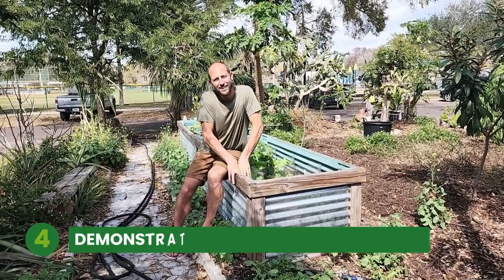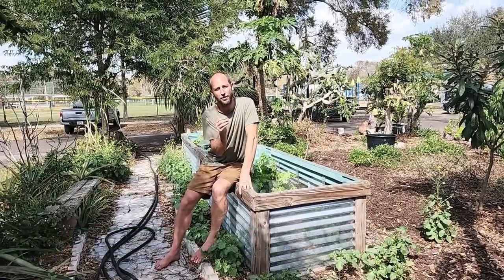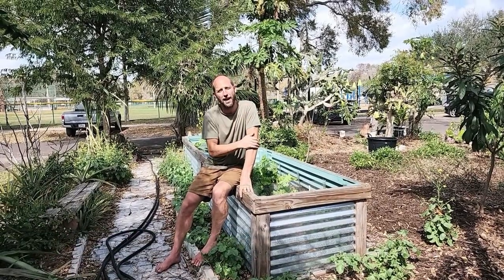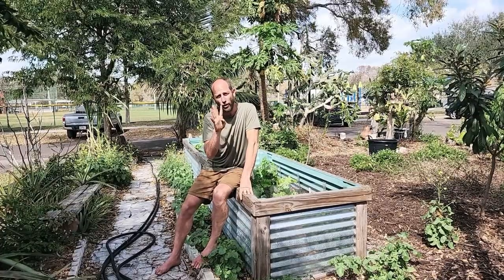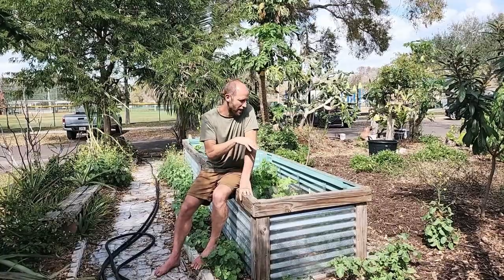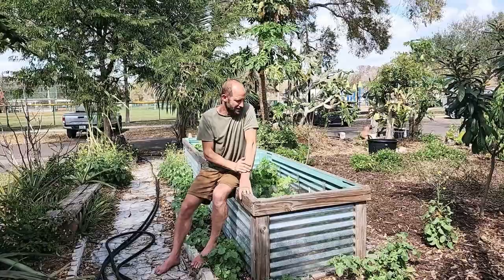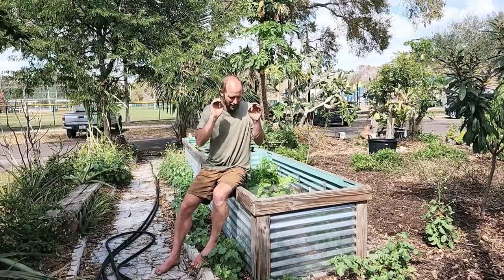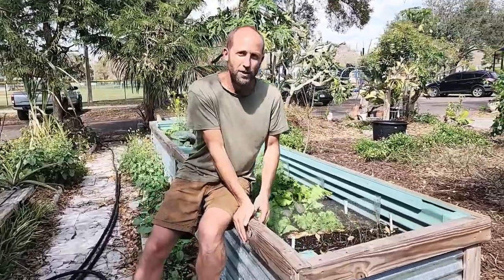This is the second garden that I want to show you, and these are from transplants. I planted these into trays, they grew for about four weeks, then I transplanted them, and now these have been here for around a week to a week and a half. So you're going to get to see them a little bit bigger. Come on over — first I'm going to show you the flower mix.